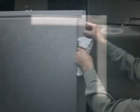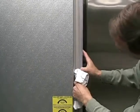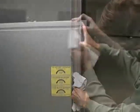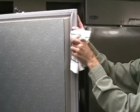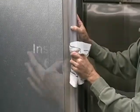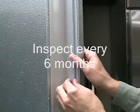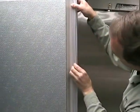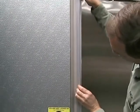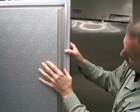The door gasket will become compressed and more rigid over time. As it ages, it may create gaps for air infiltration into the walk-in cooler or freezer. To save on energy costs and eliminate infiltration of moist air into the walk-in, the door gasket should be inspected and replaced as recommended. The door gasket should be inspected every 6 months for proper sealing with the door frame to ensure that there are no gaps or cracks in the gasket. Recommended replacements should be done as needed or approximately every 3 years of regular usage. Refer to the installation and operations manual for replacement instructions.